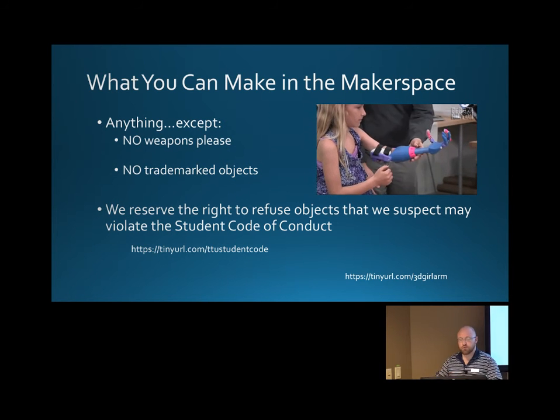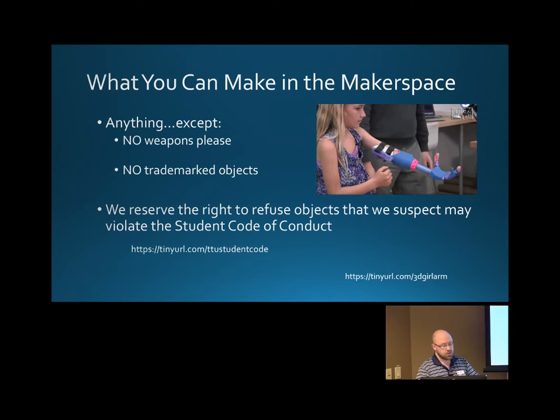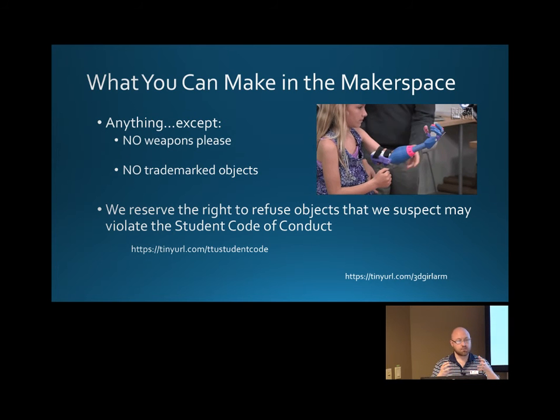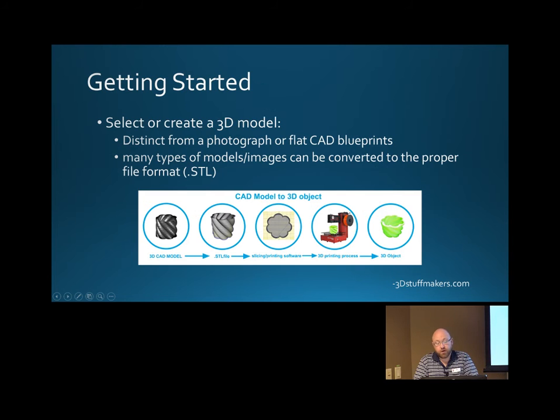To give you an overarching idea of what happens: you design something in a CAD program — computer-aided drafting — and that could be specific to your field, whether interior design, fashion design, mechanical engineering, or anything else. Then you export it as an STL file, which is a universal PDF-style file for 3D models. It basically takes the model out of your CAD program and describes the outside into triangles or polygons.